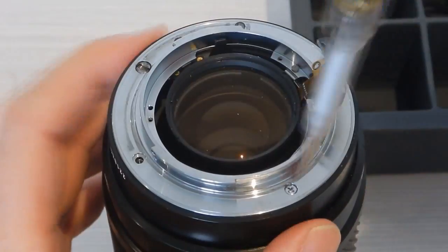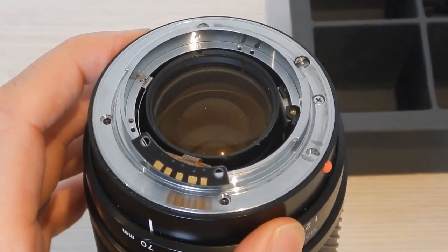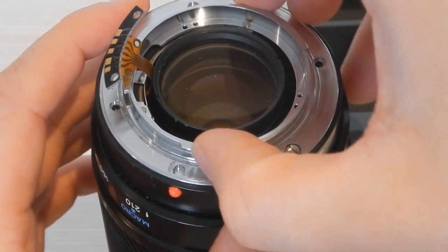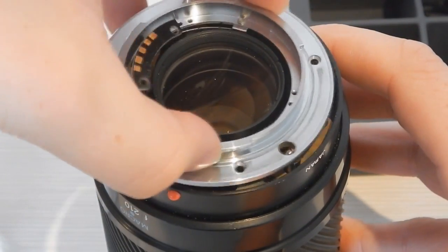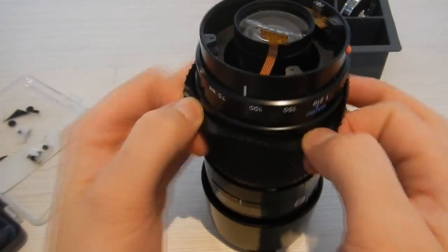Once the plastic dust cover is removed, I marked the orientation of the metal lens mount, and then removed the four screws that held it in place. The metal lens mount also housed the arm which connects the camera to the aperture. I checked to make sure that this was moving freely, and wasn't the reason that the aperture wasn't moving properly.